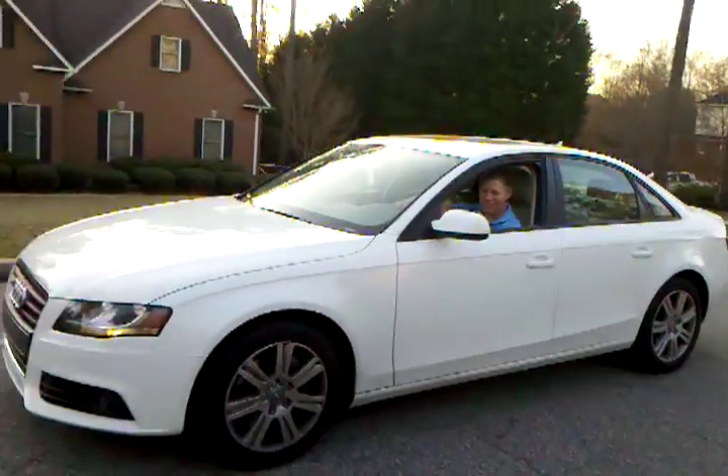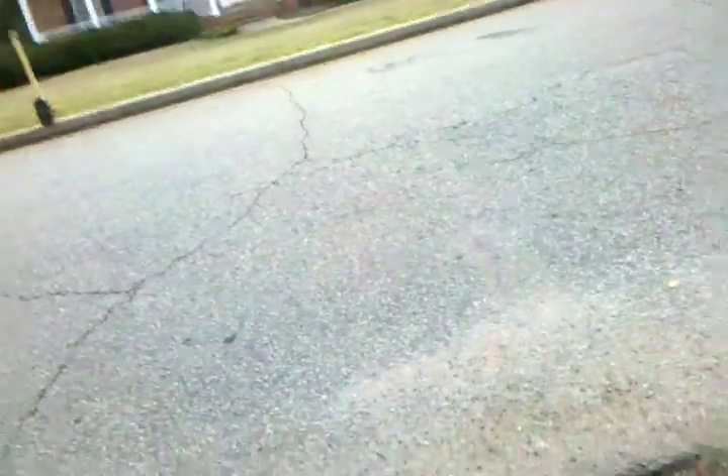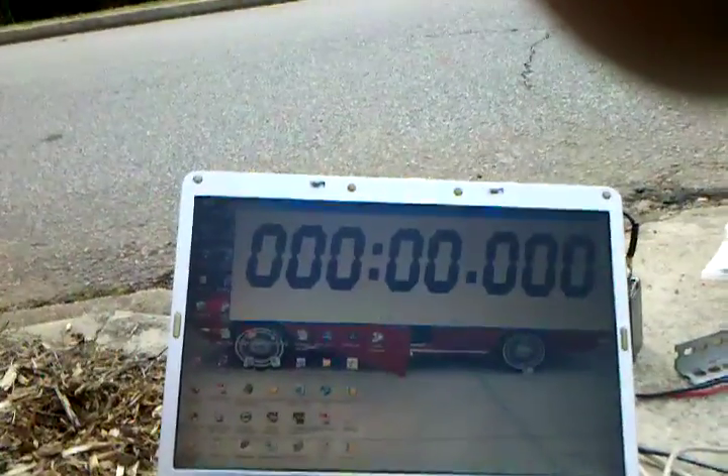Say hey, Steve. Hey, how's it going? What's up? And he's volunteered to do a test. He's going to try to simulate the speeds of an autocross. All right, hit it, Steve.